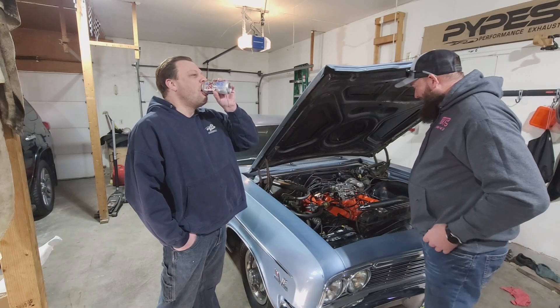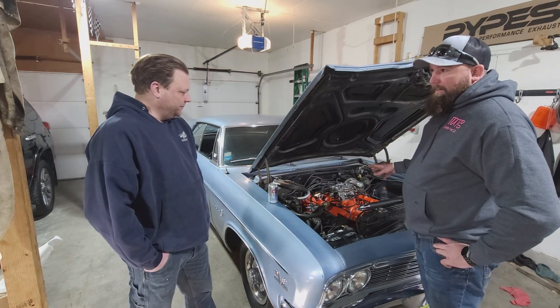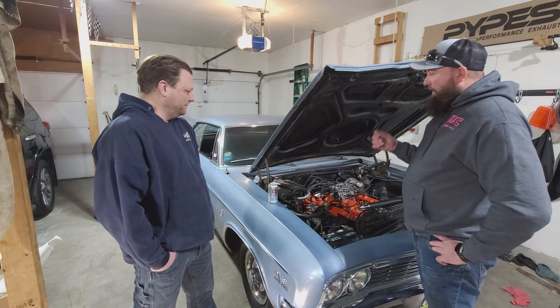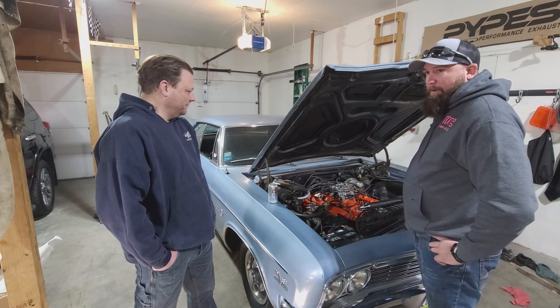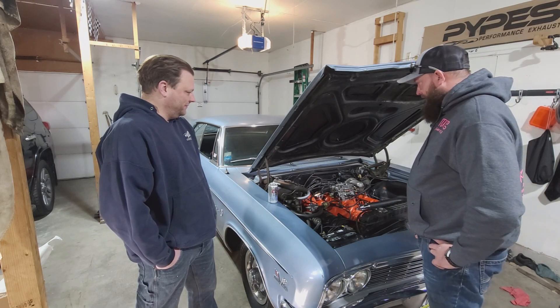Last winter we pulled the engine out of this thing, got the heads redone, put a full roller cam in it, roller rockers - a nice little Howards cam that really woke this thing up. Otherwise everything else here is bone stock.